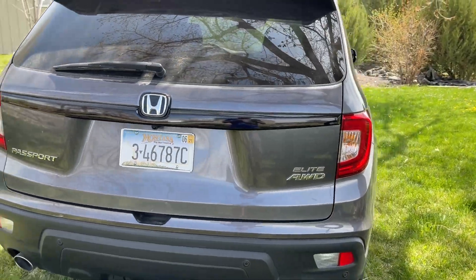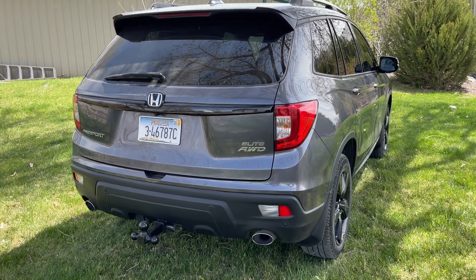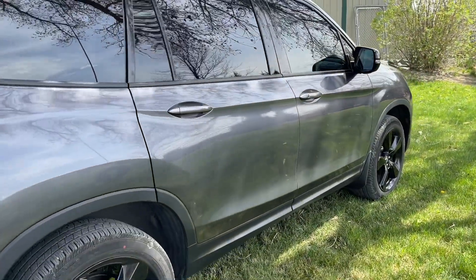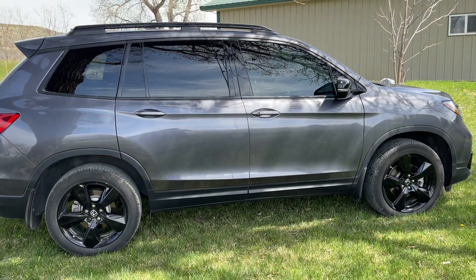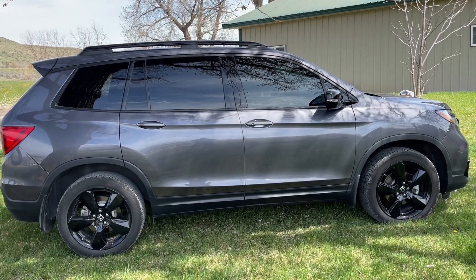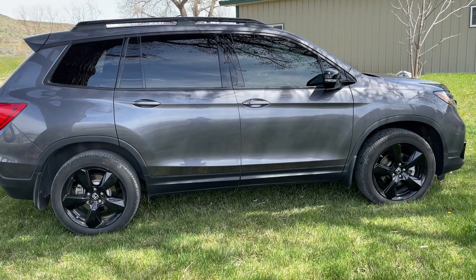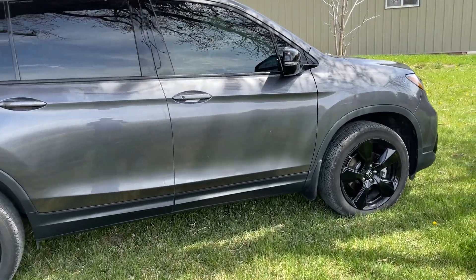I called this an urban city slicker because it just has a lot of capability. One thing that comes to mind for this 12,000 mile update is freaking value. When you've got $65,000 SUVs dotting the block, this thing is a steal. Don't let Honda hear me say that, but this thing is an awesome value.